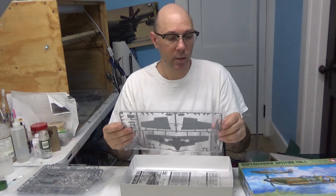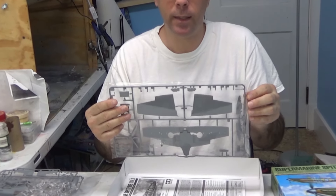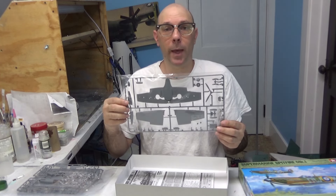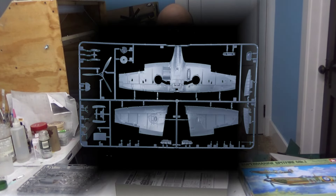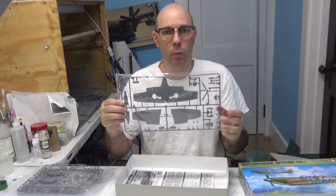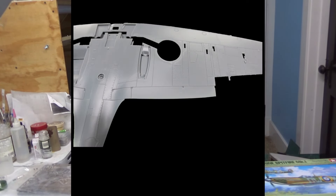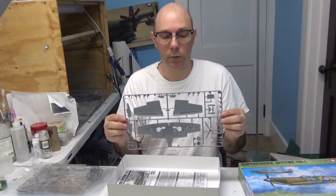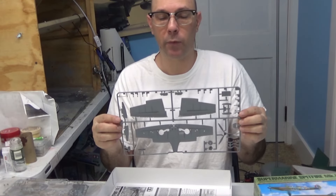Bag G skips sprue F — I don't know why they did that, unless they just want to consider the decals sprue F, but it's not a sprue. In this bag we have our wing parts, which consist of a bottom half and two top halves as well as caps which will go inside the aircraft. You can see the detail on the underside and the wheel well details inside the wing halves. We also have our propeller on here and some other miscellaneous flaps.